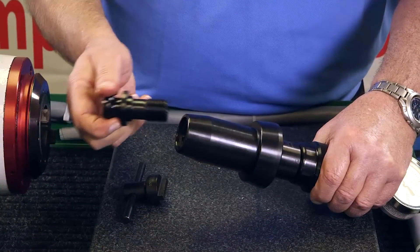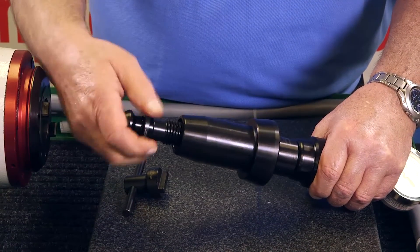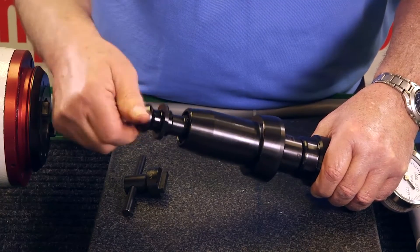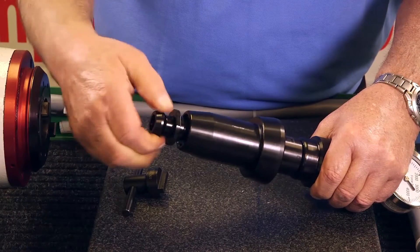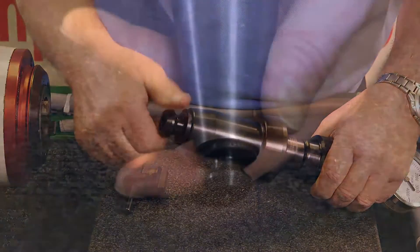The last step is to install a retention knob into the small end of the taper adapter. Because retention knobs are not universal, you must use a retention knob that is designed for the machine you are testing. Finger tighten the retention knob and verify that it is fully seated on the taper adapter.